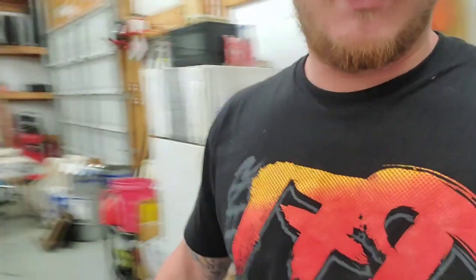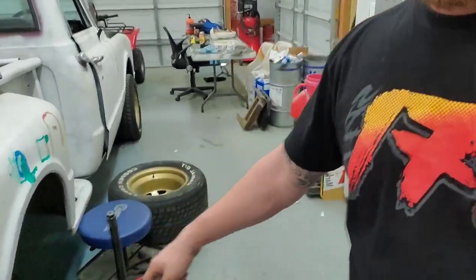Alright folks, back out in the shop, got the rear end over here. Tore apart for the C10 — I've tried to make this video once but I ordered the wrong parts.